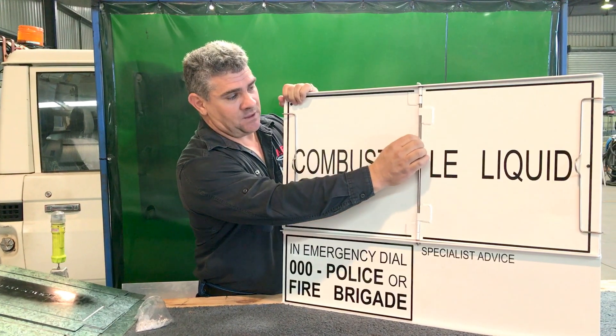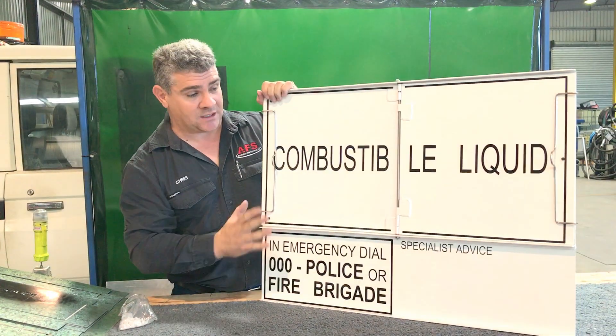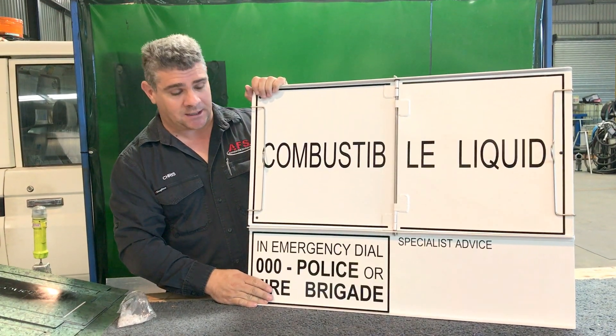Aluminium hinge, stainless steel rod. This is made just for a road tanker but can be custom made for anything that needs to be placarded.